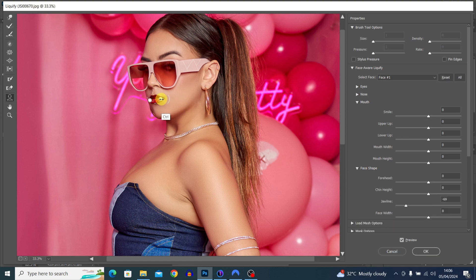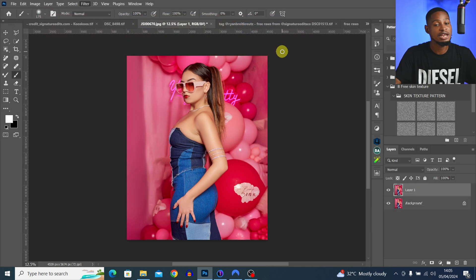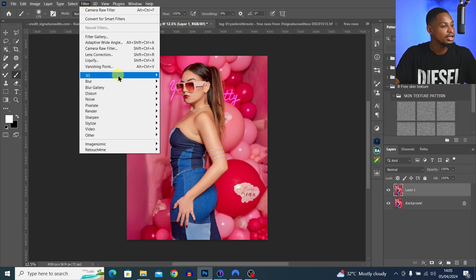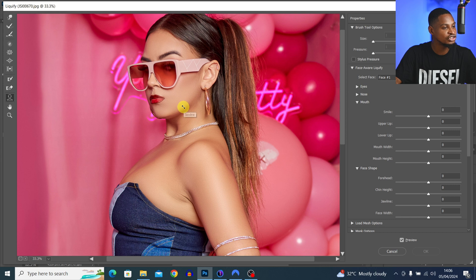With the Liquify tool, you can alter the shape of your subject or their face and make it look better. Go to Filter, then Liquify. Let's say I want to make the jaw of this image slimmer — I click on the Face tool and just move the jaw inward a bit to make it look slim.